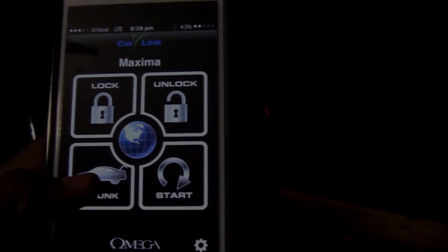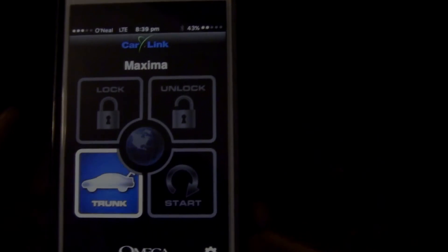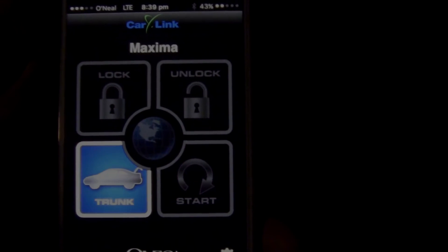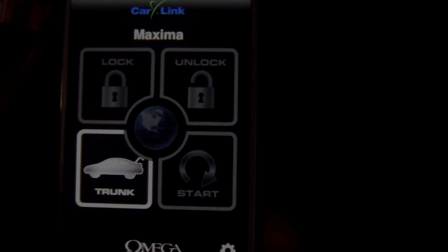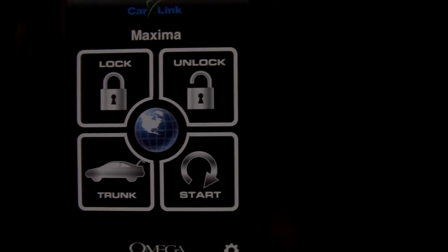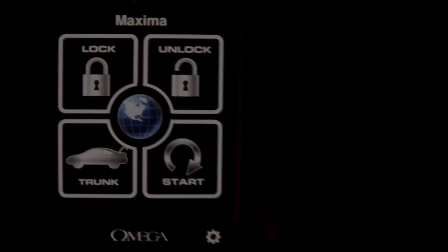I can also pop the trunk with the phone. And this has no limit of range — the customer can be across the country and lock or unlock the doors, pop the trunk, or start and stop the vehicle from across the country, as long as he has cell phone coverage. And you see, the trunk just opened. Take note of the nice spoiler that we installed here at Greer Auto Accessories a little over a month ago — very nice.